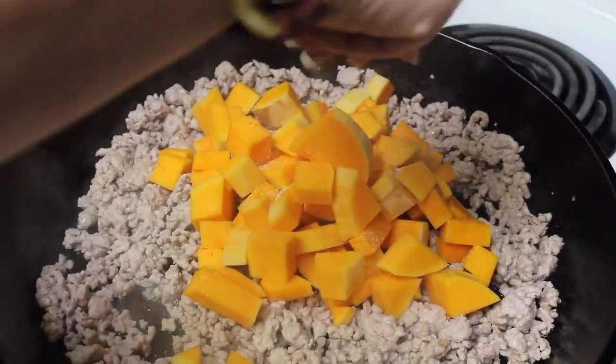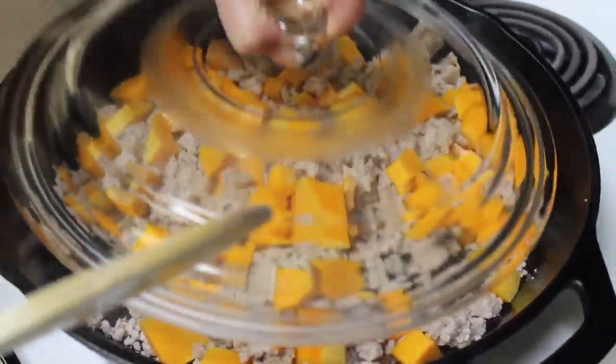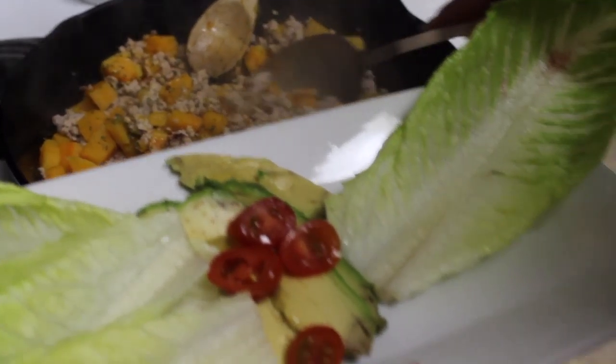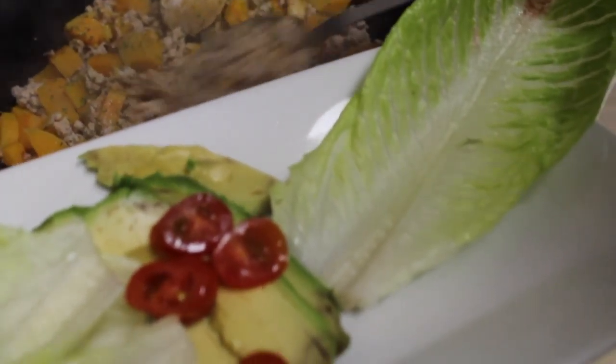Then add your butternut squash, add more salt, and place the lid on it for 15 minutes. Let that steam cook the squash down.